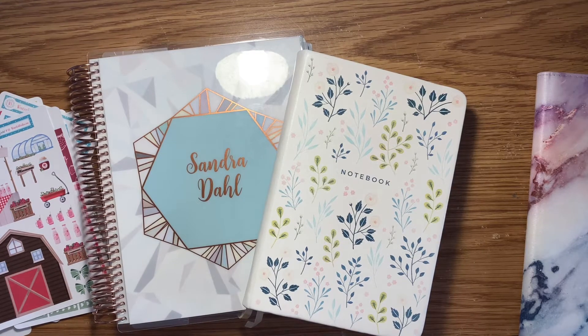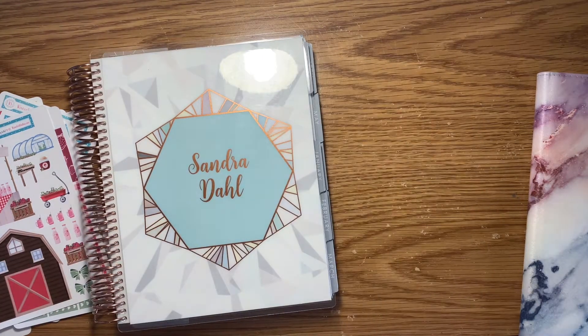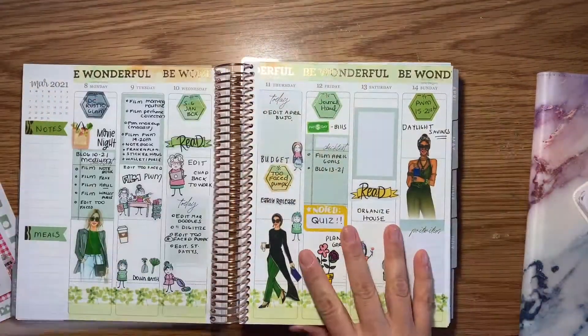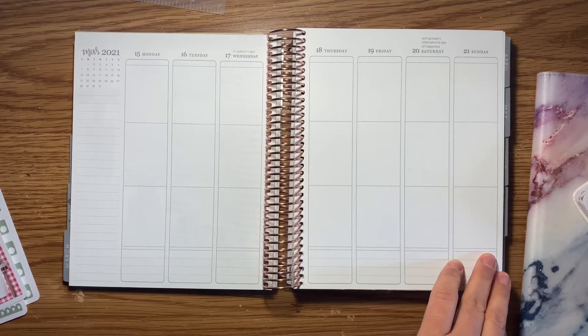Hey everyone, this is Sandra, welcome back to my channel. This is my plan with me for the week of March 14th to the 20th, and we're going to get started first in my Erin Condren vertical.